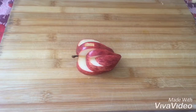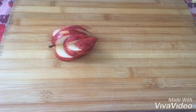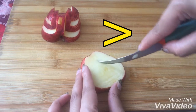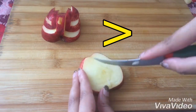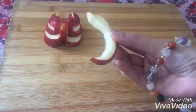Now assemble everything we have made so far — this will serve as the base of the swan and will look something like this. Coming back to the slice we had kept aside: we have to mark a greater-than sign and cut it out. The remaining piece will serve as the neck of the swan.